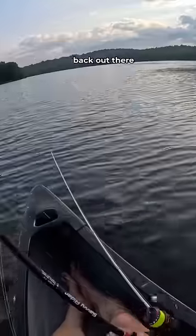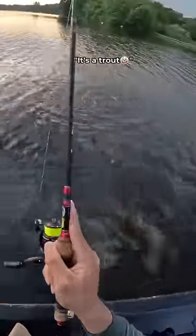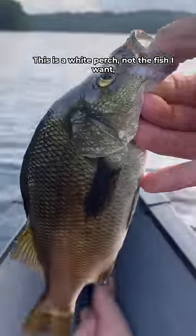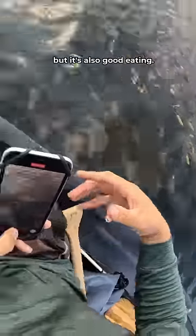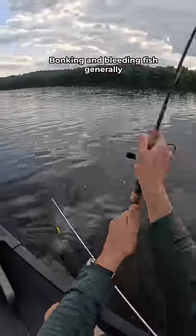I flung my lure back out there and got sniffed again. It's a white perch, but again it was the wrong species. This is a white perch — not the fish I want — but it's also good eating, so we threw it in the boat. You can use the multi-tool to bleed the fish if you want; bonking and bleeding fish generally helps preserve freshness.